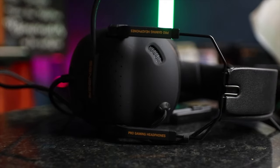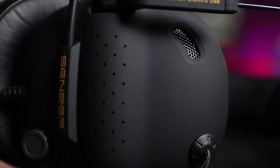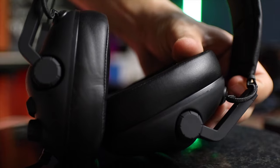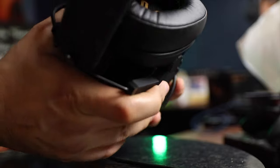This review was made with a retail sample provided by the distributor; however, they had no editorial input, nor did they see a preview of it, and they provided no compensation in exchange for the making of this video. All opinions are my own. So there you have it — how do you like this gaming headset? Are you planning on getting one for yourself? Let me know in the comments down below.